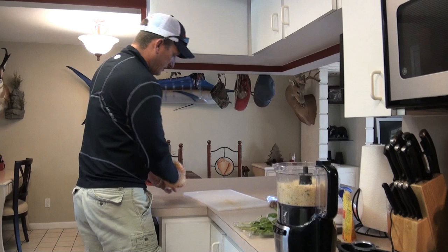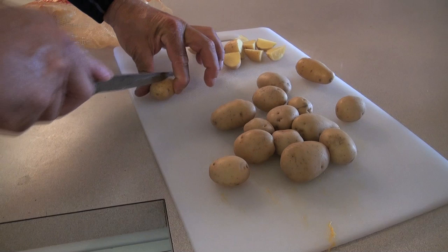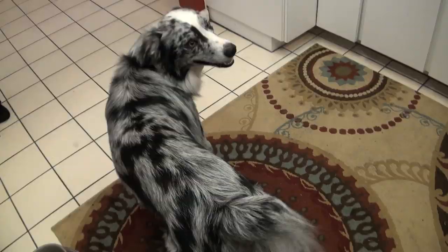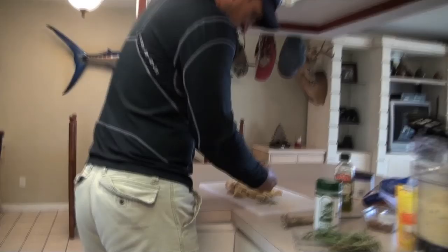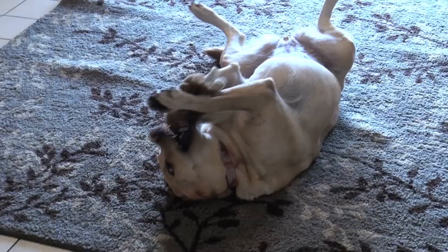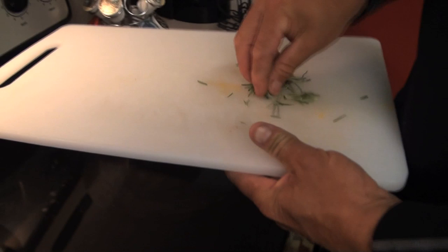We're going to take some of these little Dutch yellow potatoes and all we're gonna do is just quarter them up real quick. We're going to take a little bit of olive oil, let it get nice and hot. I love the smell of rosemary, especially on meat and potatoes. Take some of this rosemary and put that in there.